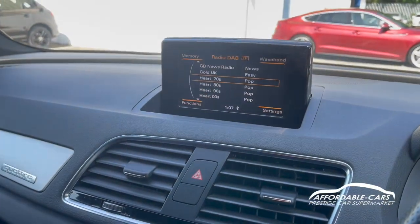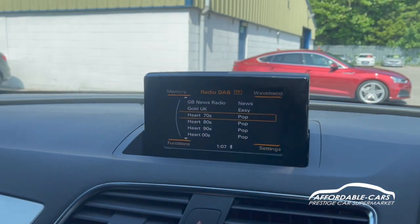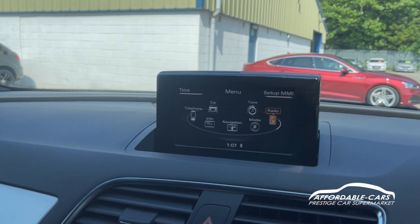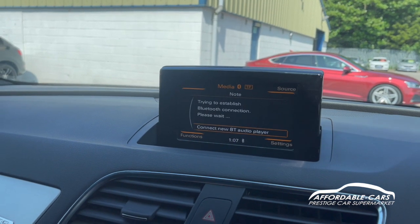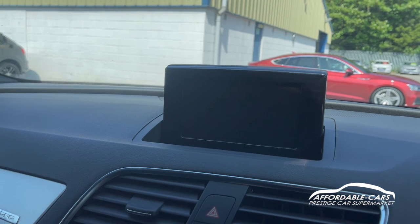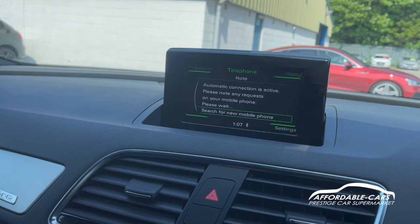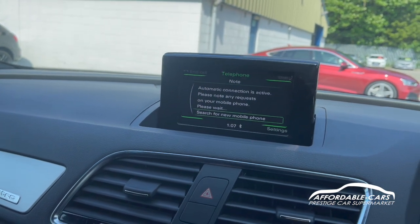Going over to the media display, controlled through the panel, you can see you've got DAB, FM and AM. You also have the capability to connect your own phone through Bluetooth and USB, so you can listen to your own music. You've also got telephone functions for hands-free, so you can take calls through the car without having to use your phone or pull over.